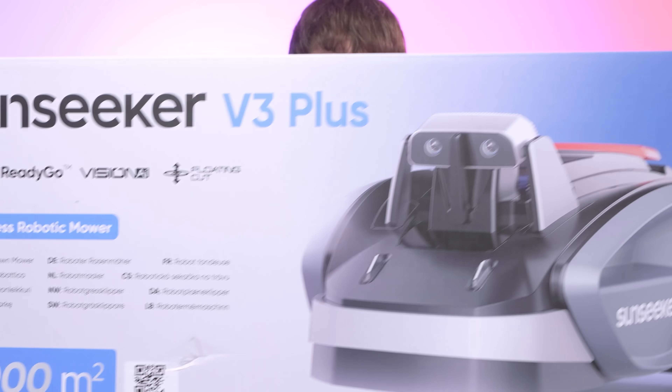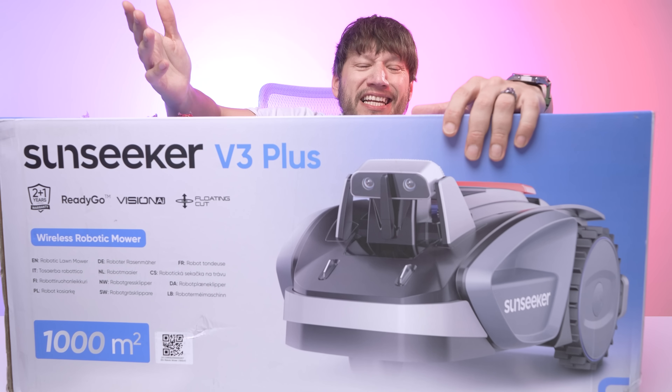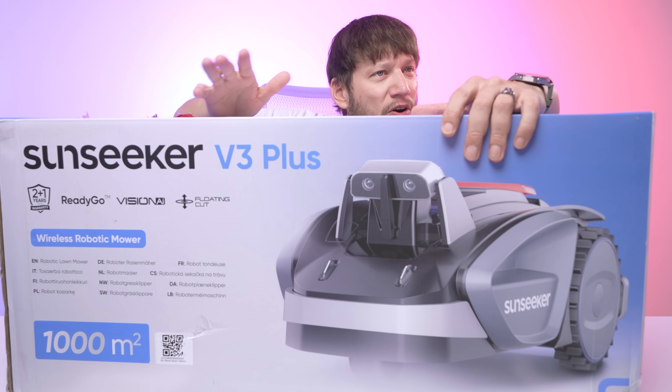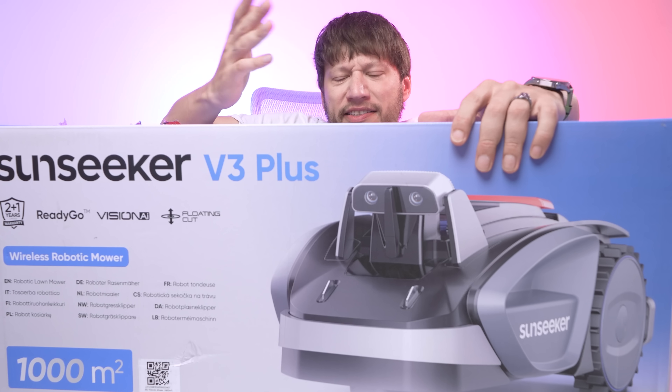Hello and welcome back to the channel, hope you're doing great. And if your lawn isn't, we might just have something for that — the Sun Seeker V3 robot mower, that promises to bring back the fun in gardening. It's not quite a self-driving car, but it feels like your yard just hired its own low-key landscaper — one that works quietly in the background while you do literally anything else. No wires, no complicated setups, just drop it on the green and you're good to go.